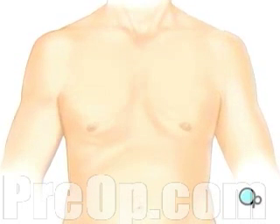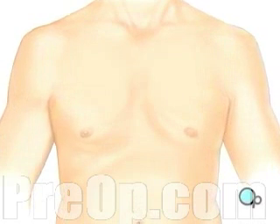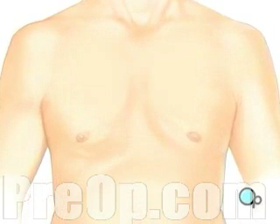One or more sections of vein will be taken from the leg, thigh, or chest wall, and the incision at those points will be sutured and bandaged.